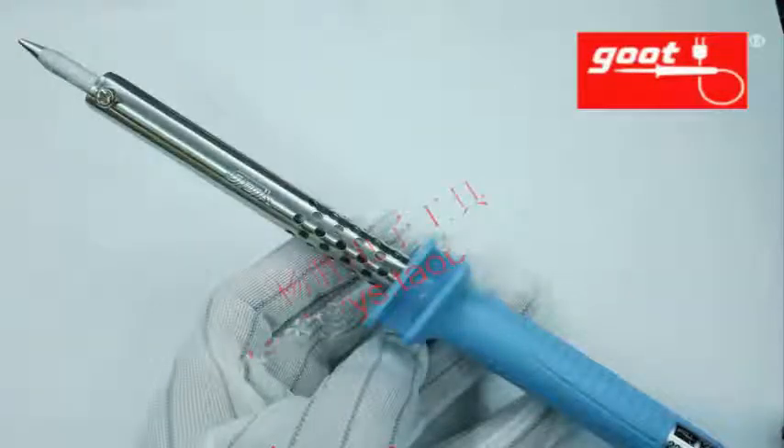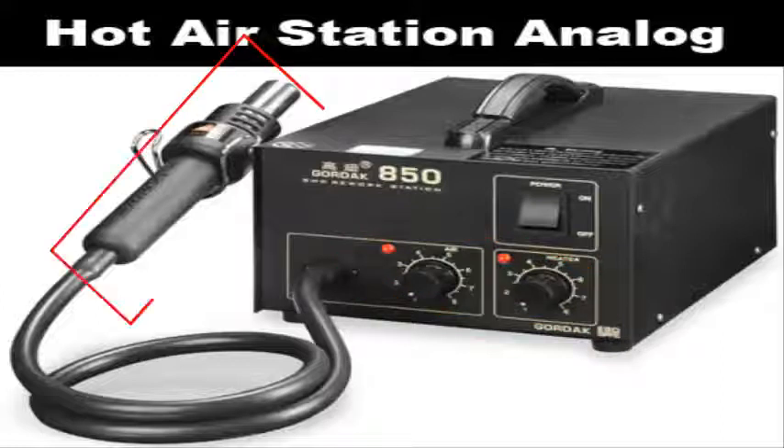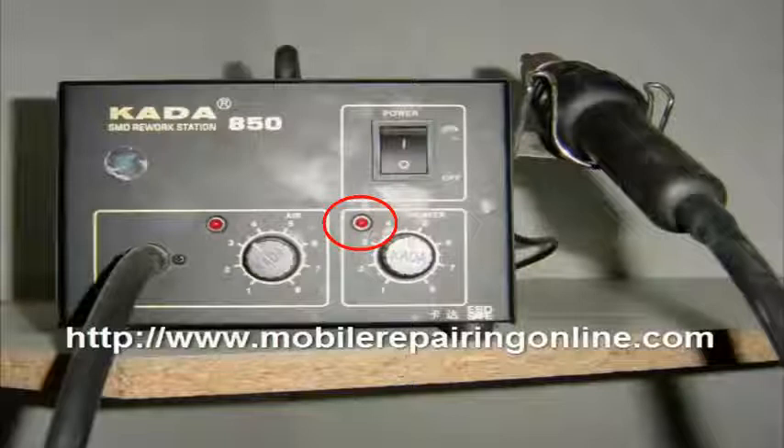Different companies manufacture soldering irons, but boots soldering iron is considered the best to use. In analog models, there are two dimmers — air and heater element — that exist in the heat iron and are directly controlled by these dimmers. When you turn on the button, the red light comes on, and you adjust the button as needed. When the light blinks, it means your heat iron is getting warm.